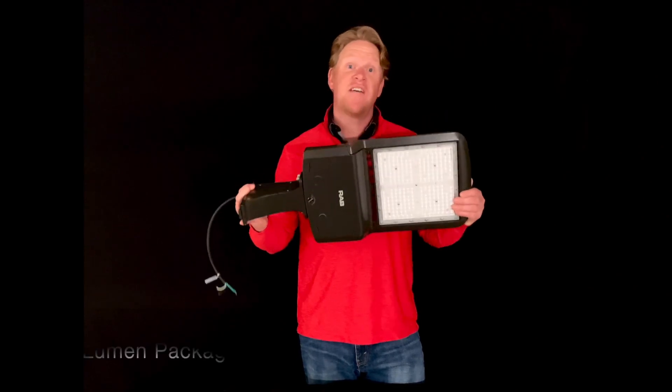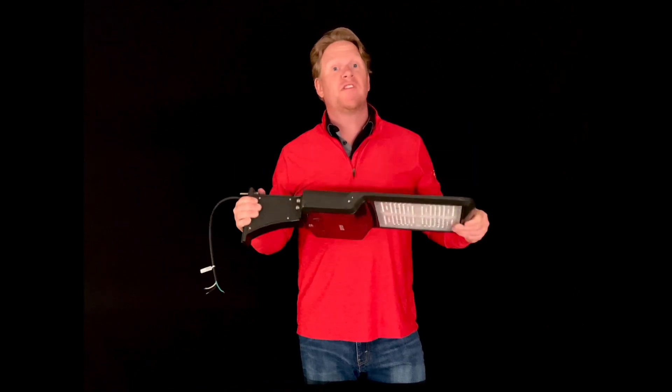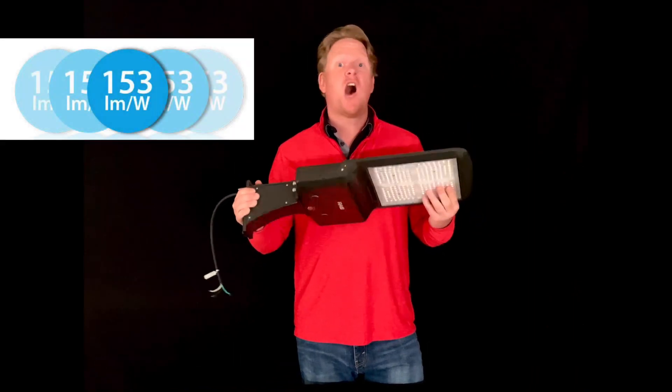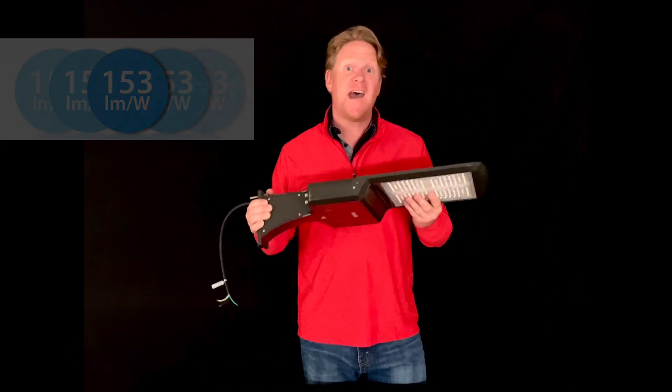There are seven different lumen packages available for this A17, with outputs up to 53,000 lumens and 153 lumens per watt. Now that's some high efficacy.